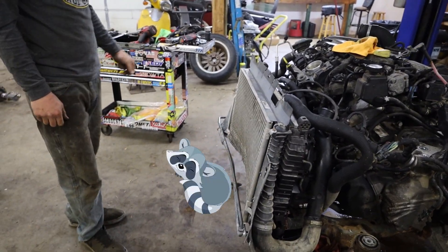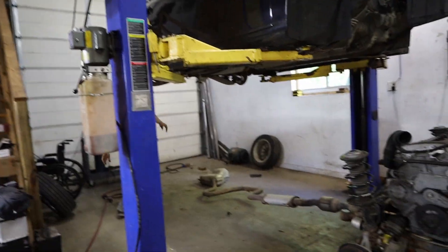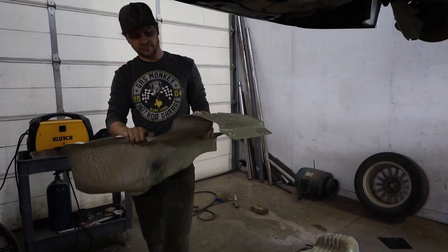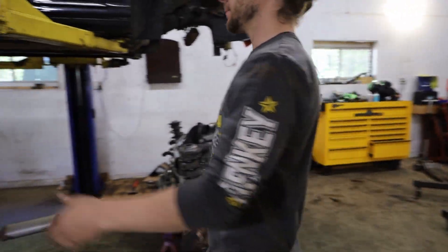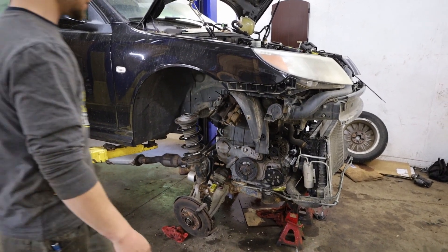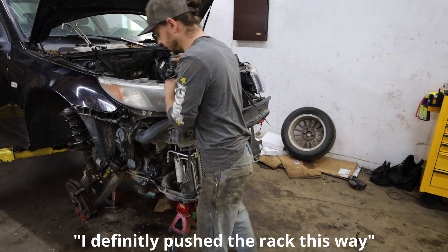Raccoon shaped condenser is installed. Sounds worse than it actually is, don't worry. I definitely pushed the rack — that's perfect.